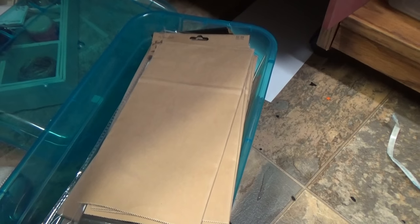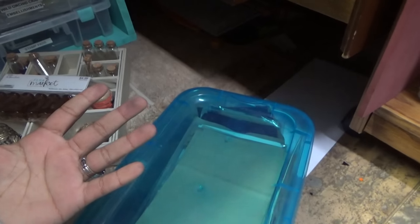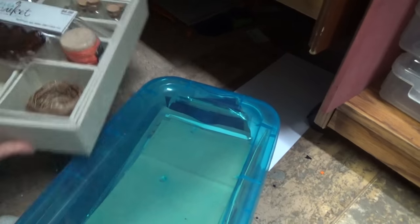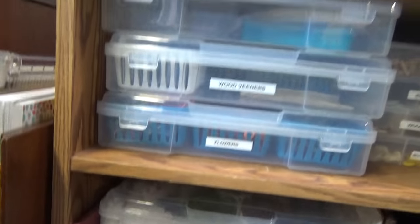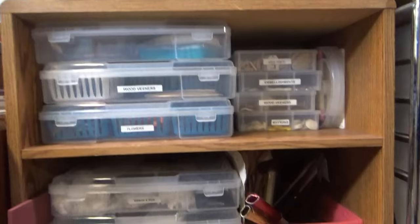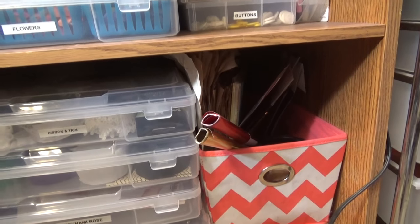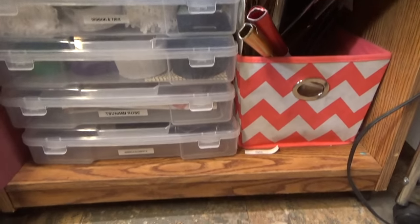Here is all my paper bags. I was up watching the new Gilmore Girls series and didn't go to bed until 5:30, so sorry for all the yawning. Now we're going to move over to this section. Right here is just another shelf on wheels so I can move it.